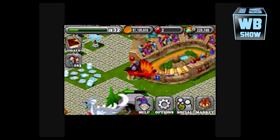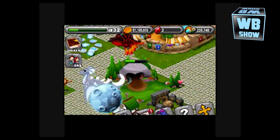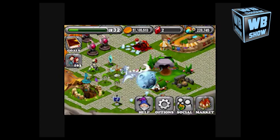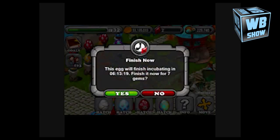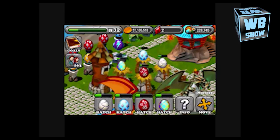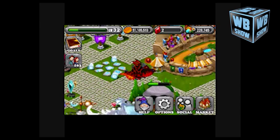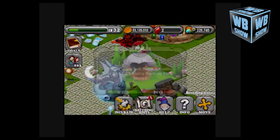Hey everyone, we are here with a viewer submission today. We're going to be looking at Blood Wizard, or Lord Blood Wizard on YouTube — go check him out. He has submitted a video for how to breed the bone dragon in Dragonvale. I know there are already multiple videos on here and on YouTube, but this one has been a tested, confirmed video from Blood Wizard.